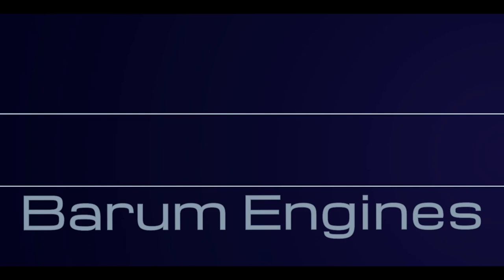Good morning guys and welcome back to Bearham Engines. Today's video, we're going to be doing a lot of techie stuff. We're going to be showing you how to fit valve guide liners and valve seat inserts.